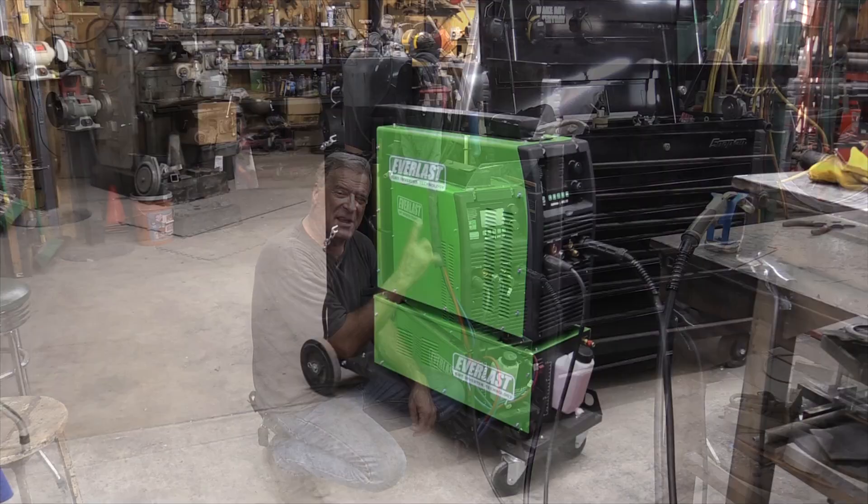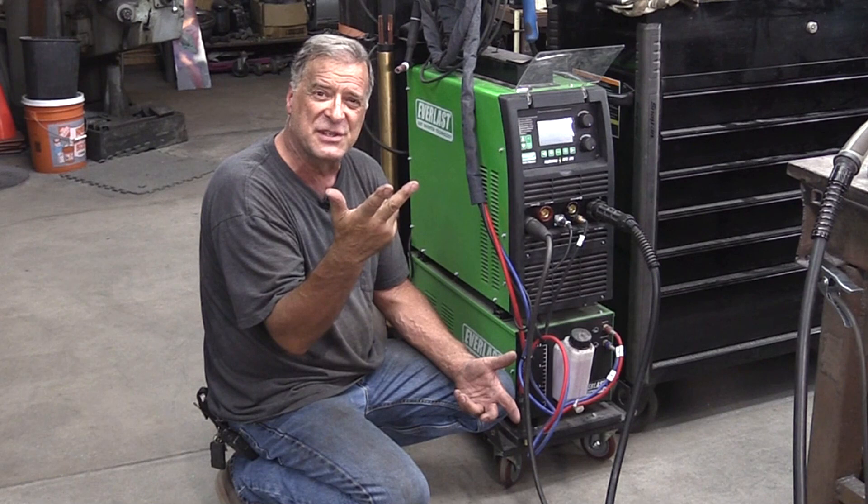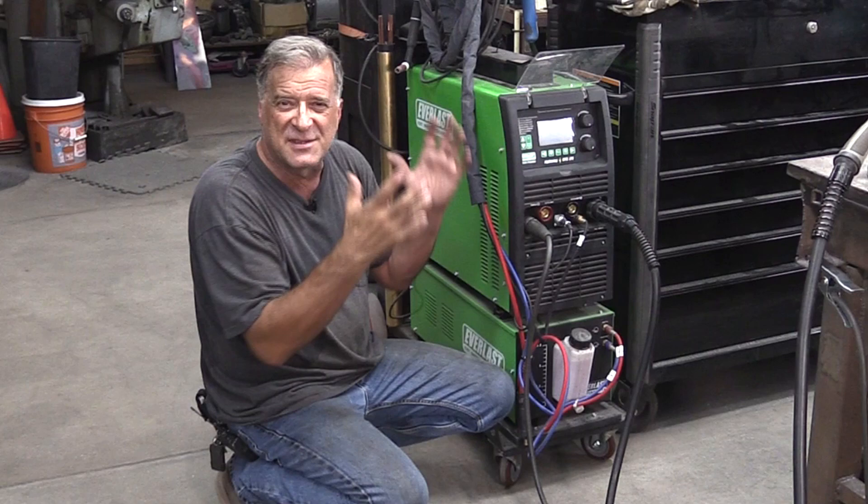The Everlast Lightning MTS 275. What does MTS mean? That's MIG, TIG, STICK — so it has three different functions in there. You can do heavy metal, you can do light metal, you can TIG, you can MIG. It's just an amazing machine to use. So welder number one, right there.